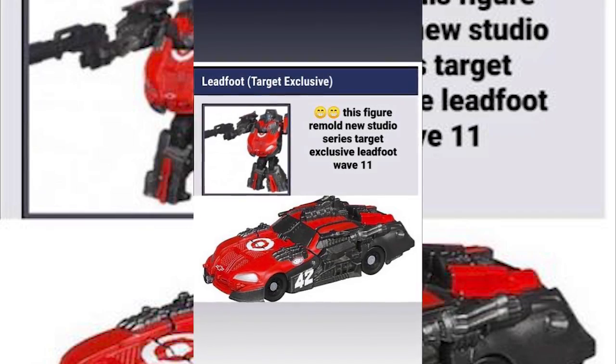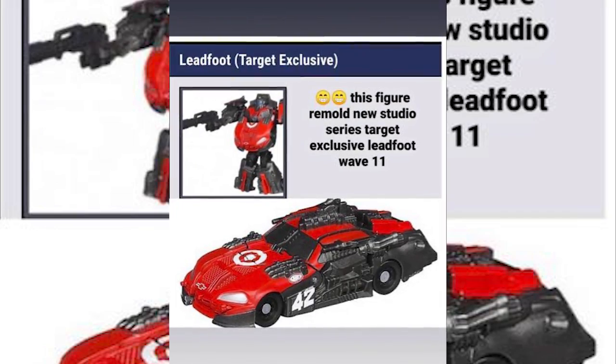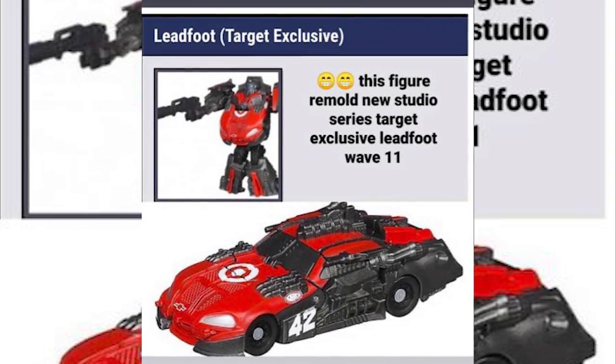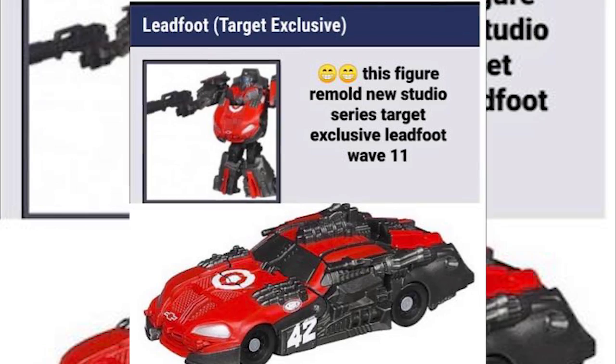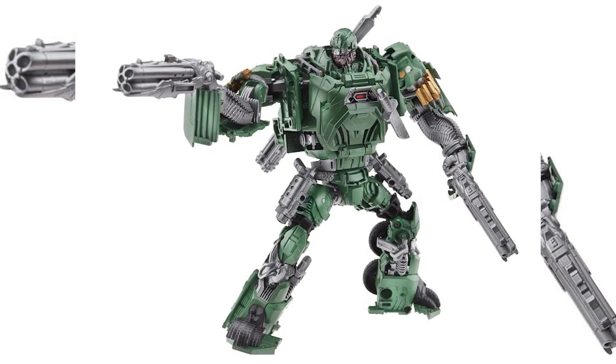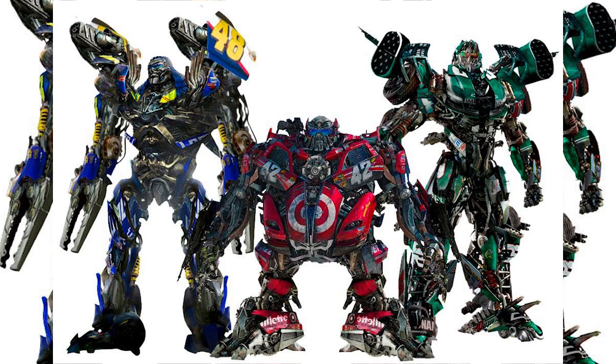The first thing I want to talk about is this — I don't know if it's an official image or a rumor — but it's the upcoming Studio Series Lockdown. To be honest, I'm quite disappointed with the proportion because the leg is kind of long and they gave us a fat stomach. This is the same problem that happened with the deluxe Hound from Age of Extinction. I'm also curious about his size because in Dark of the Moon, Lockdown is actually shorter than Topspin and Roadbuster. I guess we have to wait until the next wave is released.